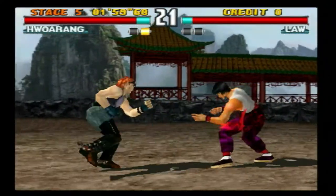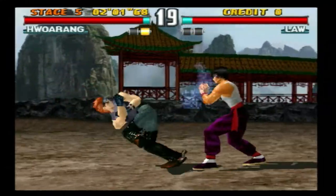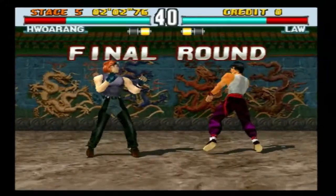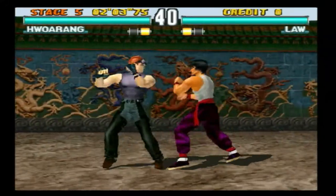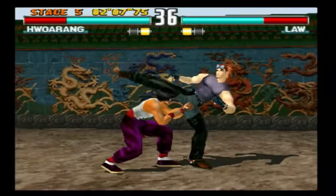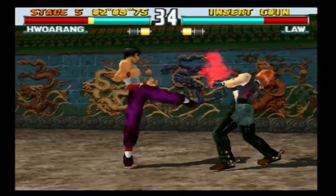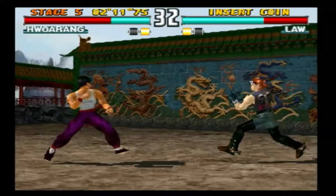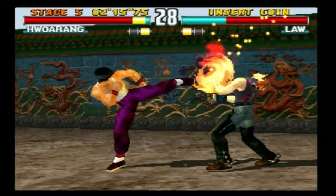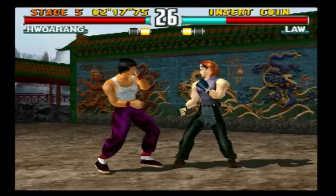Let me know in the comment section below if you've ever used any of the Retro Fighters controllers, because they are actually pretty well-made, good quality controllers. I'll put a link in the description below if you want to pick one up or any of the other controllers they have. Let me see if I can — he has me — nope, yeah, he got me.